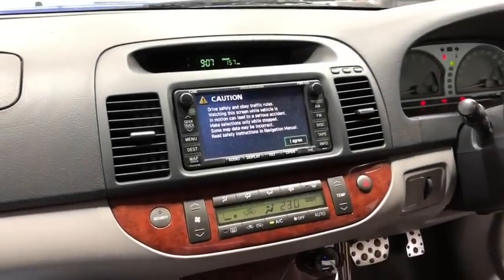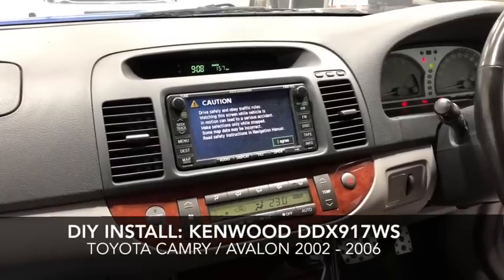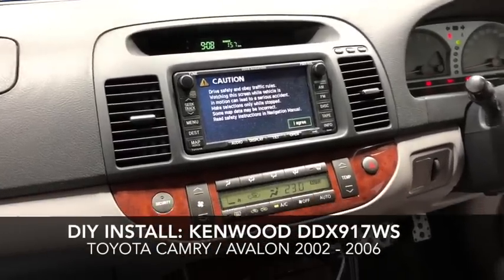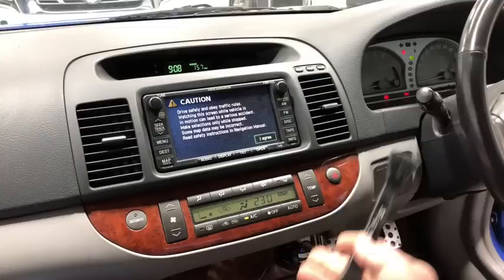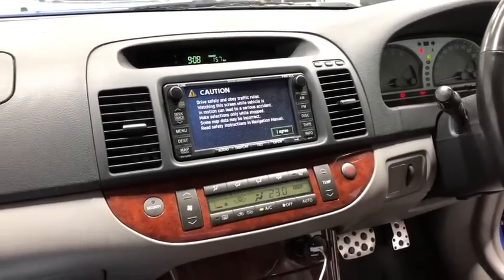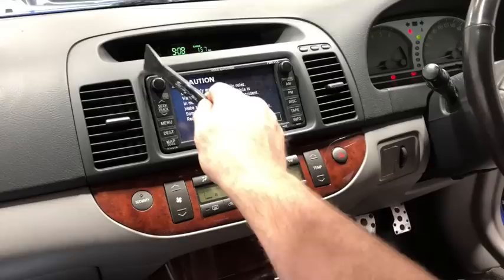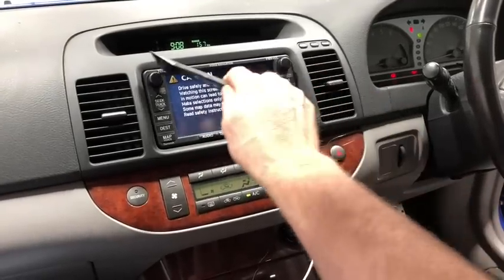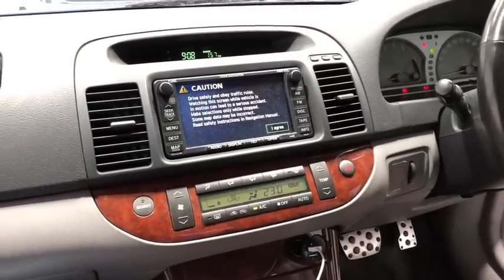Today we're going to be showing you how to upgrade the stereo in a Toyota Camry 2005-2006 model. We're going to show you how to pull it out and how to upgrade it. We're going to be using the Kenwood DDX 917 widescreen Toyota unit — it's a 200mm wide unit with rounded edges, so it's going to suit this perfectly.